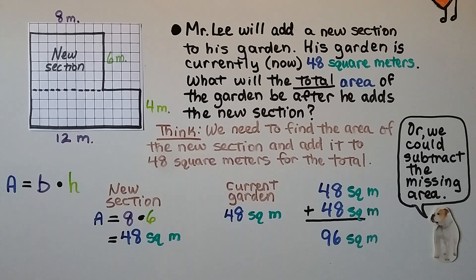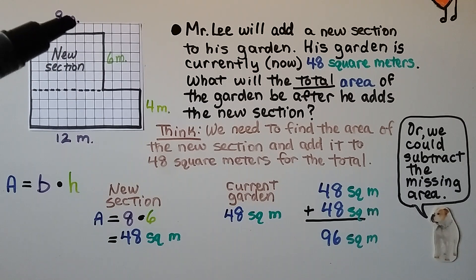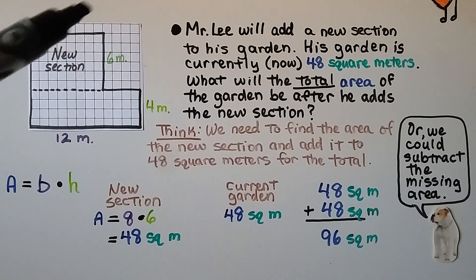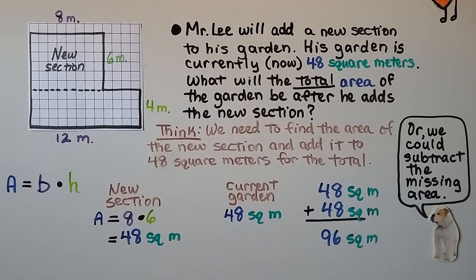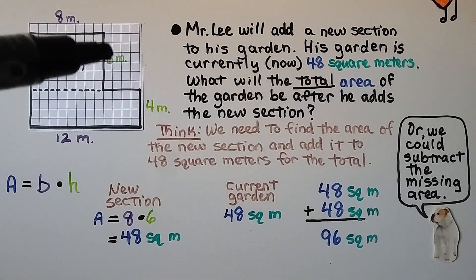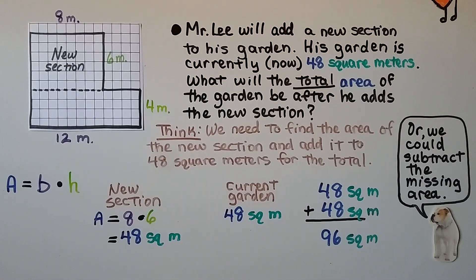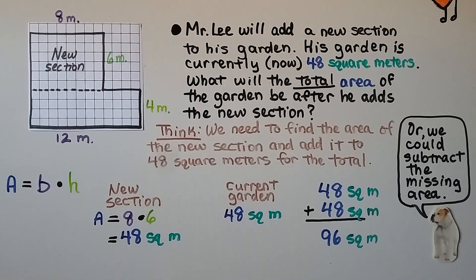We could also subtract the missing area. We know this is 6, and if this is 8 and this is 12, then this must be 4, because that's the difference between 8 and 12. So this missing area would be 6 times 4, which is 24. We would do 12 times 10 — we have a 6 and a 4, so the whole length is 10. We do 12 times 10, which is 120, and subtract that 24. We'd still get 96 square meters. So we could use addition or subtraction.